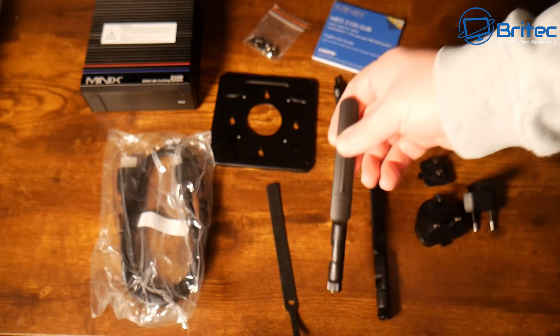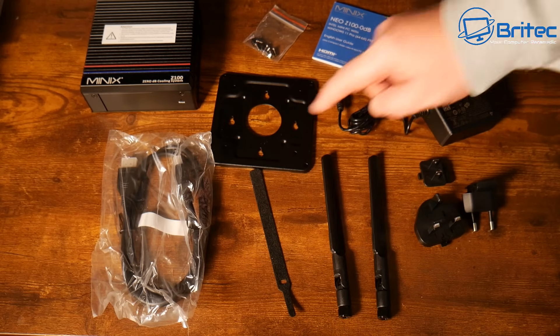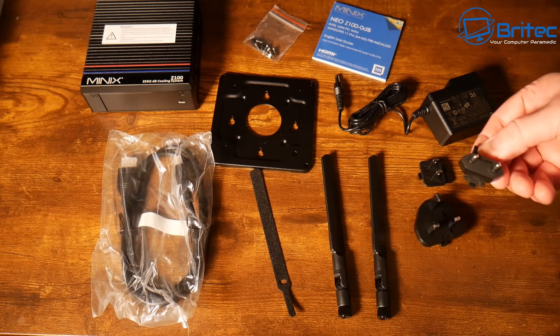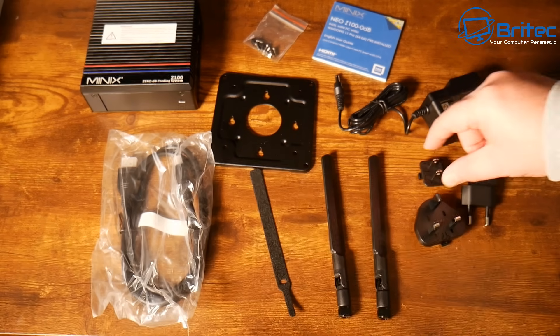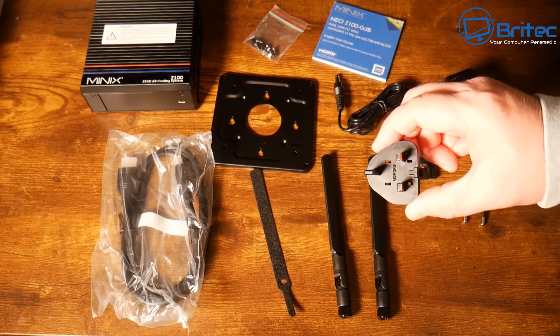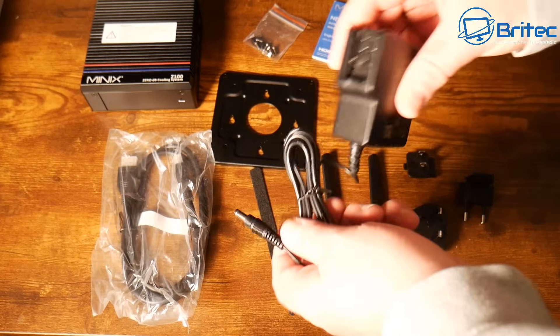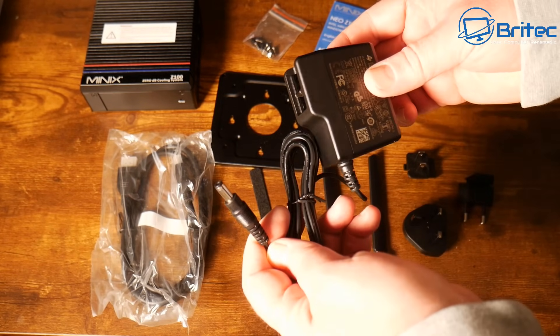Inside the kit we've got a couple of Wi-Fi antennas for the Wi-Fi 6 — that's 802.11ax dual band 2.4 GHz and 5 GHz — and we also have Bluetooth 5.2 on here. We've got an HDMI cable in the kit as well, and also a multi power adapter which allows you to change the plug depending on what country you're in.